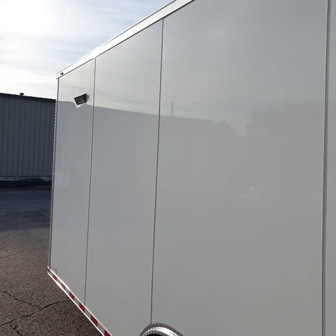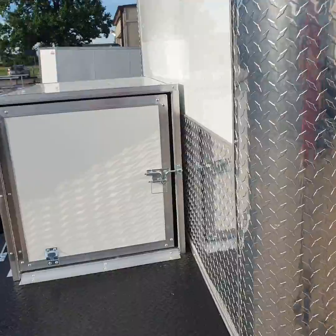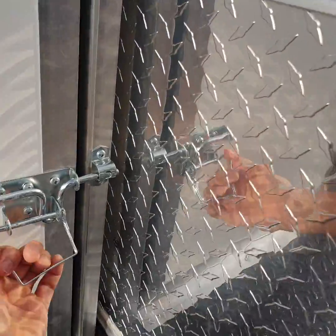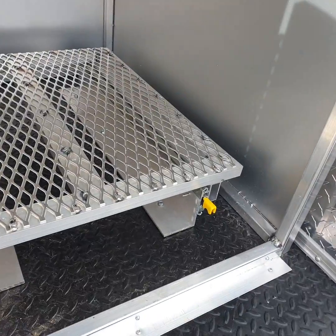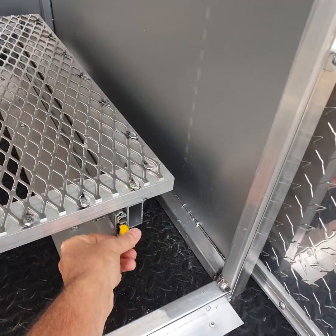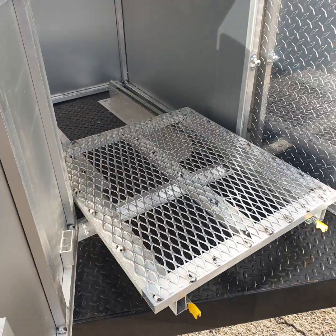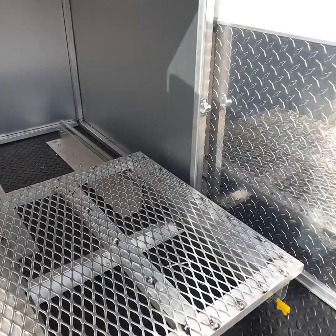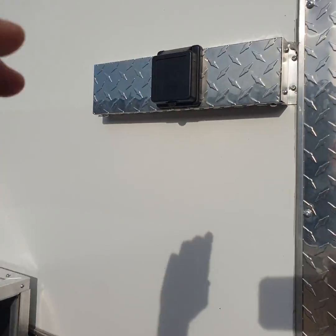Coming around here to the other side, we've got exterior lighting on this side as well and power access. Up front is our generator box. We're going to install a generator inverter — super quiet, 3,500 watt — with power right here.